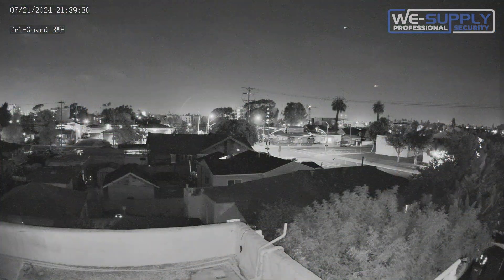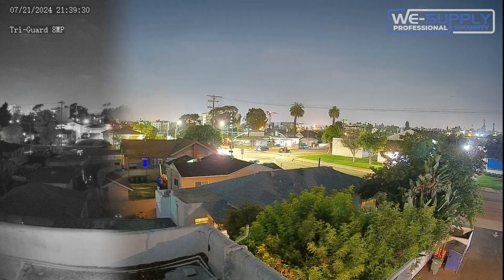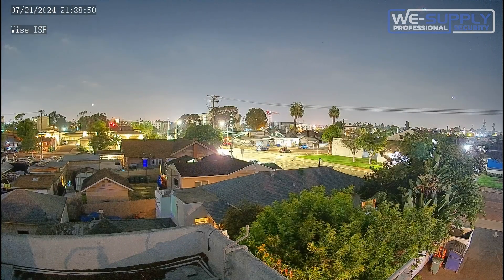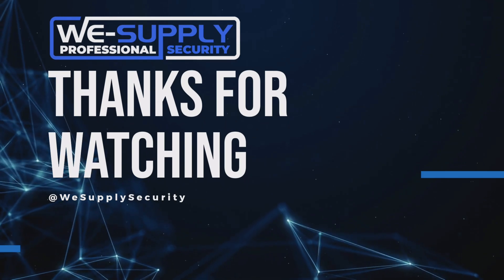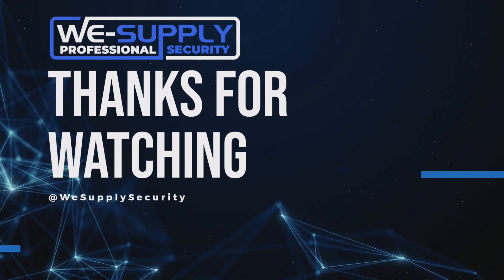With a new camera capable of producing this level of image quality, you'd be hard-pressed to not want to start upgrading your security systems today. Thank you for watching, and if you have any questions please feel free to reach out to us and we will be glad to assist you.